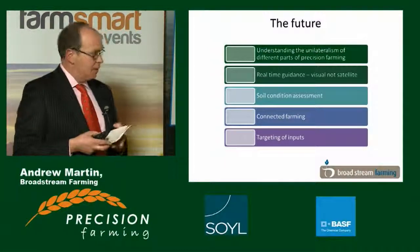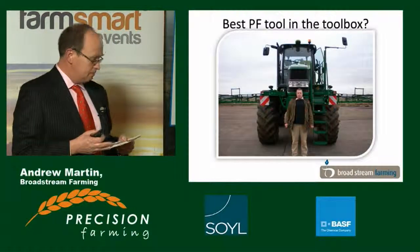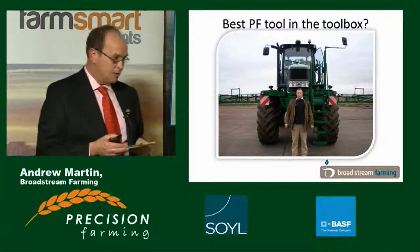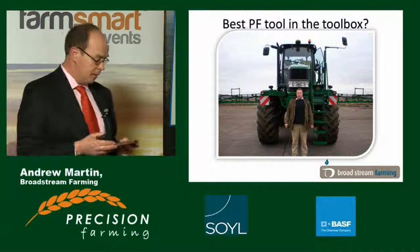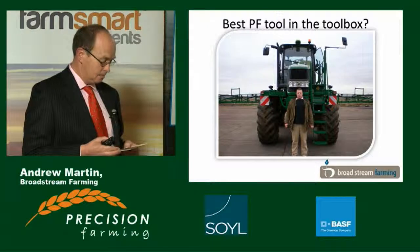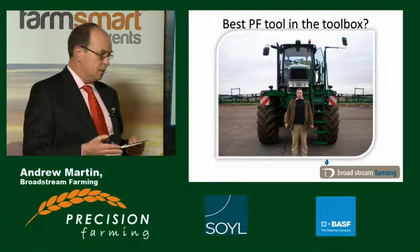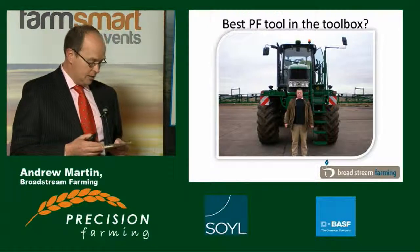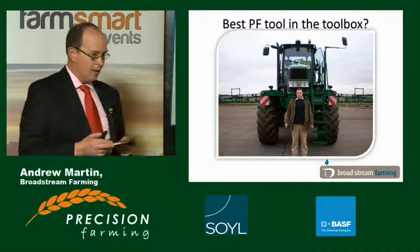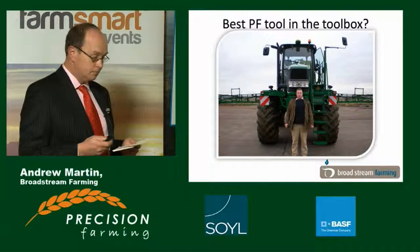What's the best precision farming tool in my toolbox? It's feet. It's either me or James, my arable manager, going out into the field and truthing all this data and looking at the plants, growing the crop. To quote a proverb: a farmer's foot is the best fertilizer. Precision farming technology is of little value without that. You need a grower's input, a grower's expertise, and dare I say it, a bit of gut feel. It'll never replace good growing, but it'll become a more and more important and increasingly valuable tool.